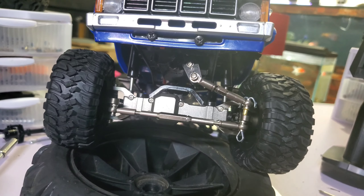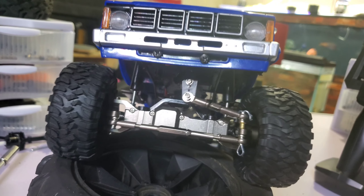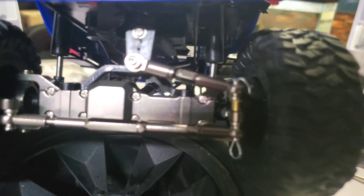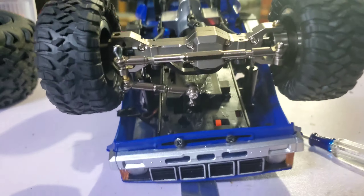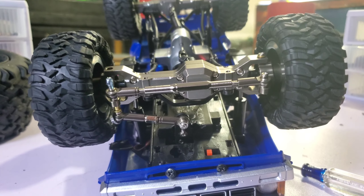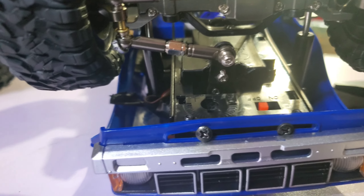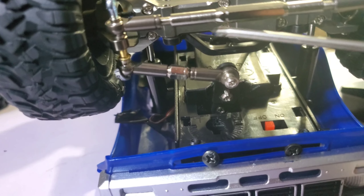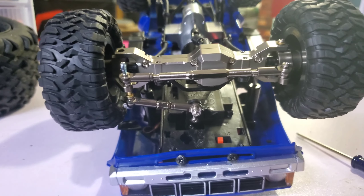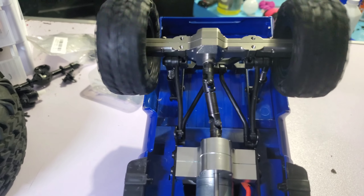My daughter's crawler has the same setup — I'll do a video on hers. Very smooth. The number one problem I was finding with these was the steering: it had a dog bone system and as the truck would turn it would bind. As you can see now it doesn't do that. What they did was get rid of the dog bone — now it's just a CV axle in there.